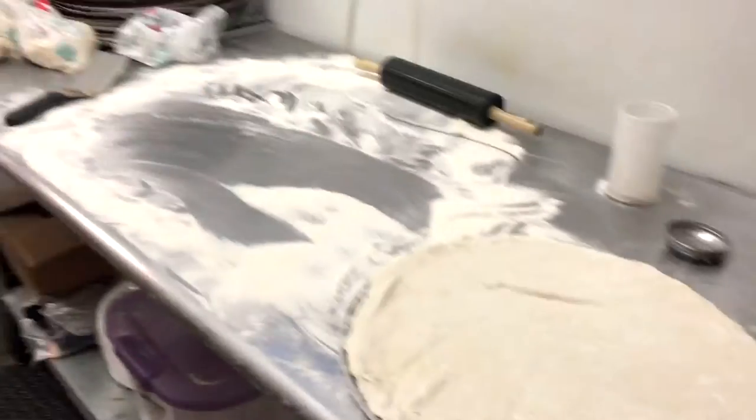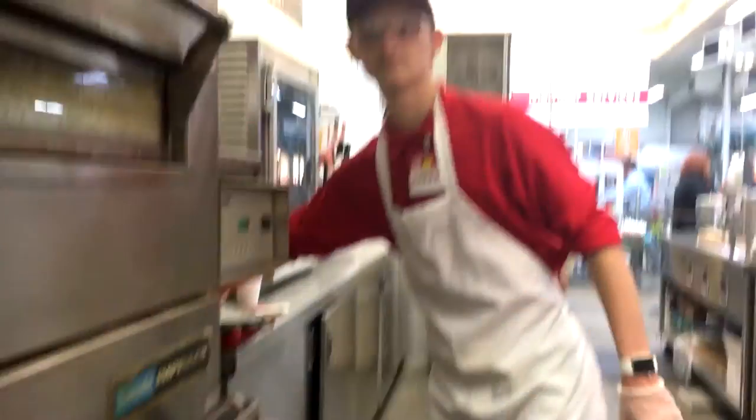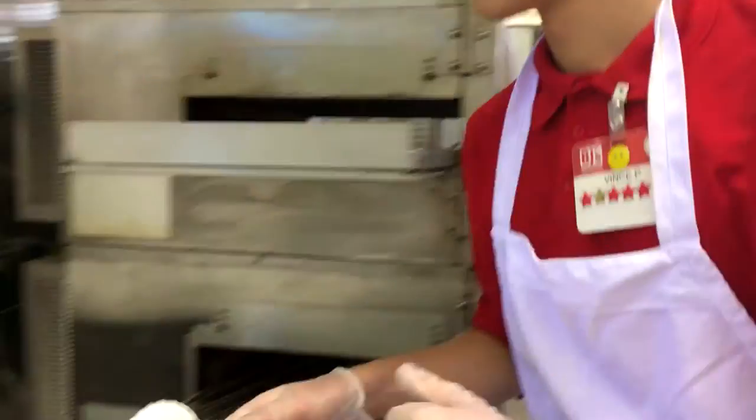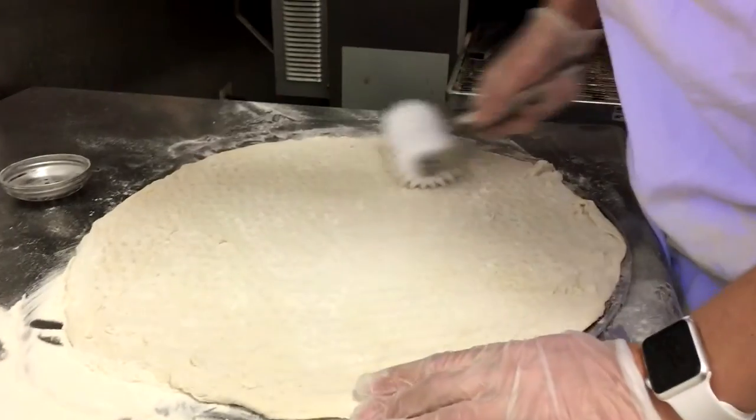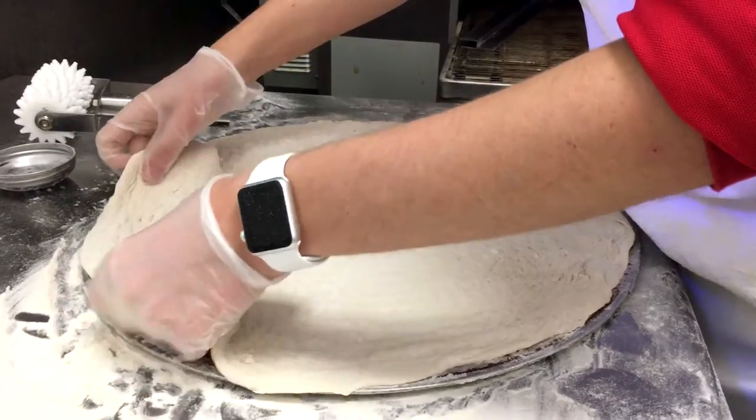And then, stay right there. Grab this. This gets rid of any air, any bubbles, so when it's being put in the oven, there's no big bubbles.